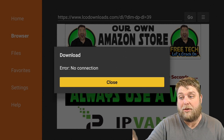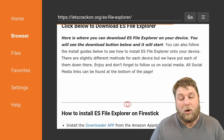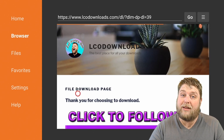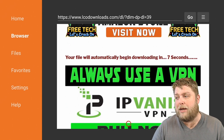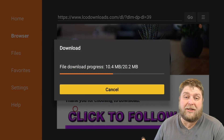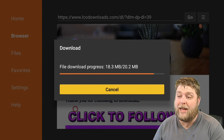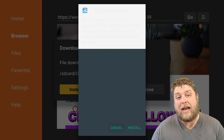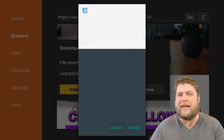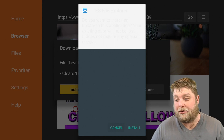A lot of people have been having issues with 'no connection' and as you can see I'm having the same issue. So I'm going to click back and then click on Download Now again. It's just a little bug it has been experiencing lately — it's not just one website or one person, it seems to do it a lot now. The internet is connected and it allows you to visit different web pages, but it just seems intermittent when using Downloader. Do bear in mind you can also use Puffin TV to download APKs.